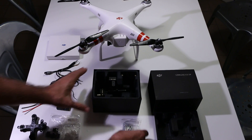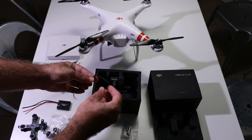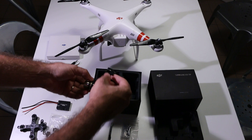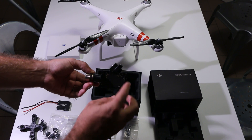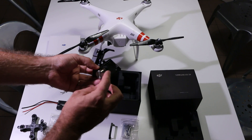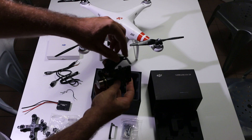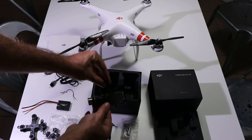We have a small bracket for the GoPro, and the gimbal itself. You can see where the GoPro will go — it even has a connector for the GoPro. There is one servo next to it and one servo on the back, so it will be mounted like this and be able to go sideways and up or down.